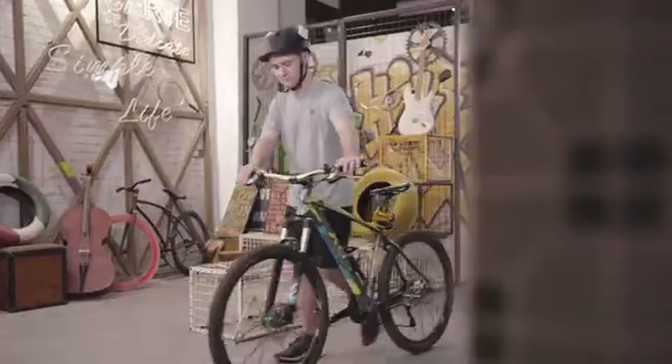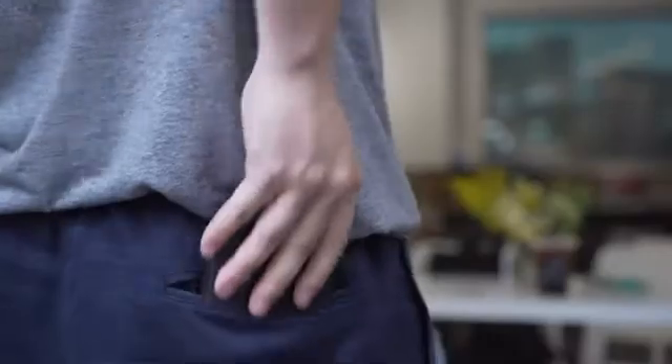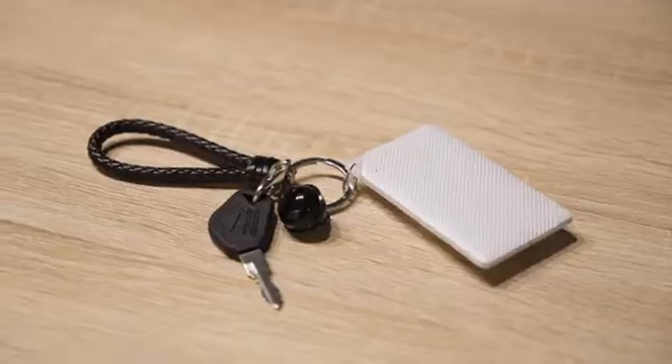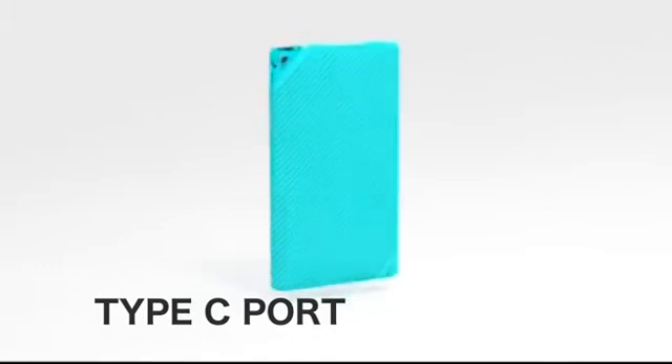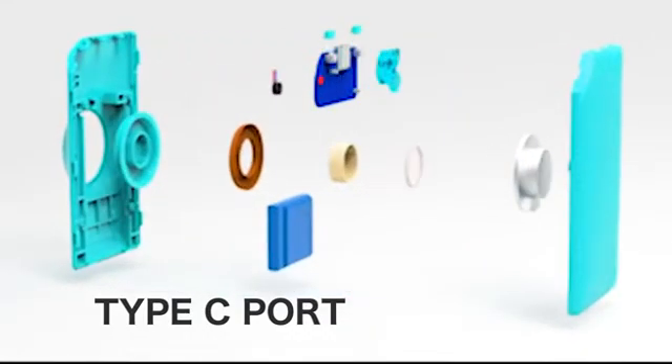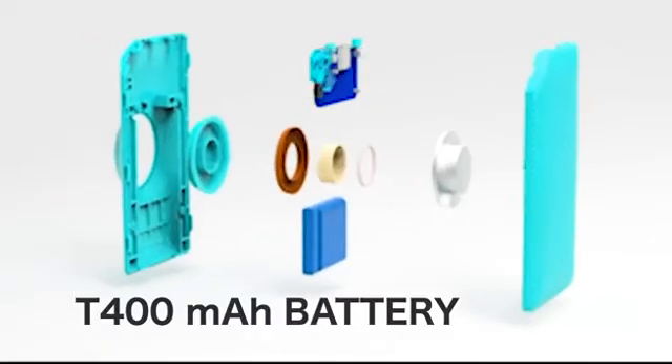Keep your ear open without compromising safety. It features a high-speed Type-C port that charges in less than 30 minutes and a 400 mAh battery that lasts for over three hours of continuous playtime.